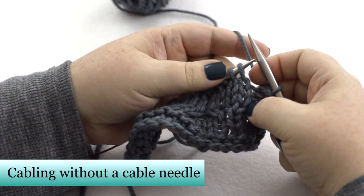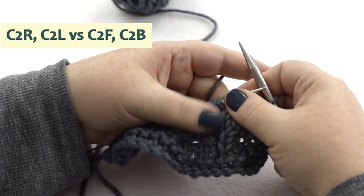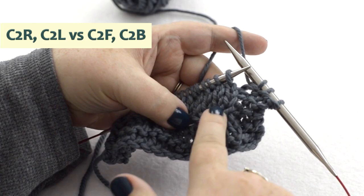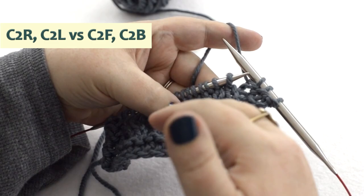There are two sets of terminology used to describe cables. They can be described as either right or left, or you can see them as either front or back. When they say right or left, they're referring to the direction that the cable slants once it has been made — this is a right because it's slanting to the right, and this is a left because it's slanting to the left. That terminology is telling you what the cable is going to look like when it is done.